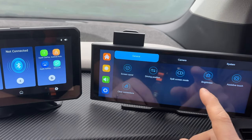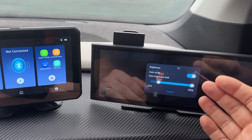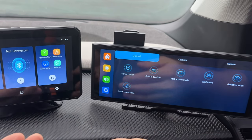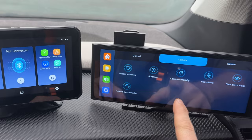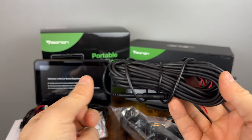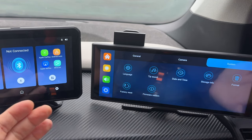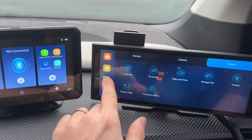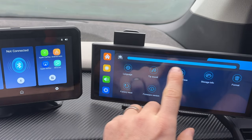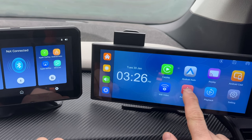The P4 also has an auto-adjustable brightness sensor so you can enable auto mode and it will adjust brightness based on lighting conditions. There are a few other settings: driving position for right-hand drive vehicles, camera adjustments, option to turn off click sounds, format the SD card, and factory reset. You can also quickly adjust volume or manually set brightness from the right-side control.